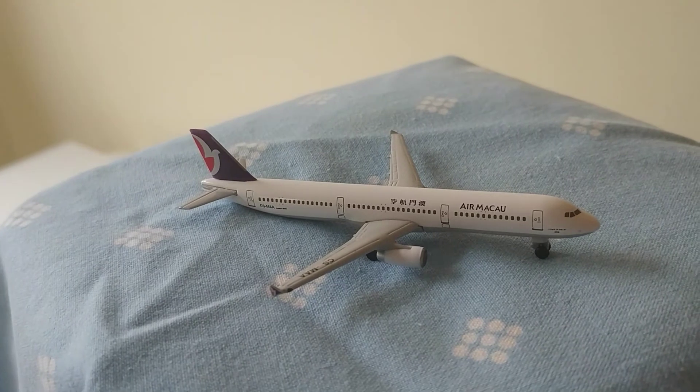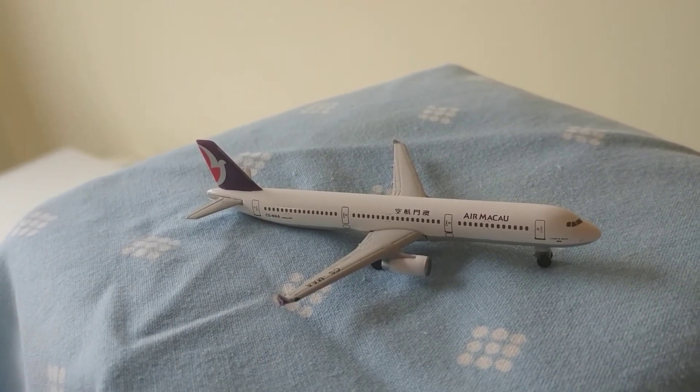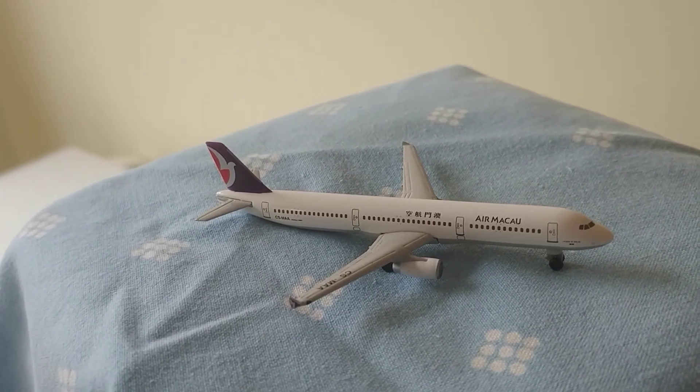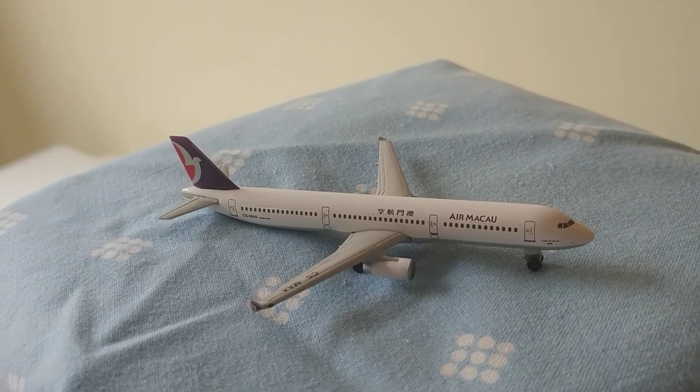All in all, a very nice model — pretty good. The wings have quite a lot of detail on them.